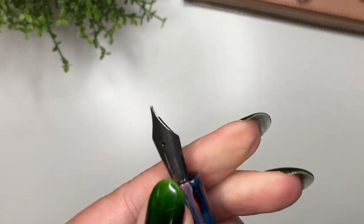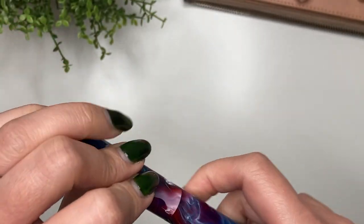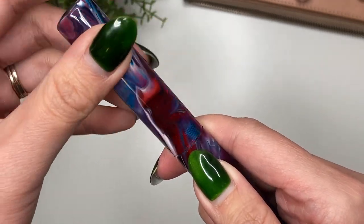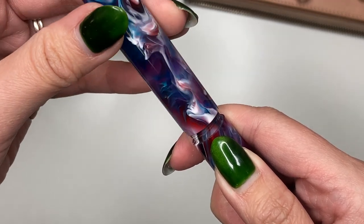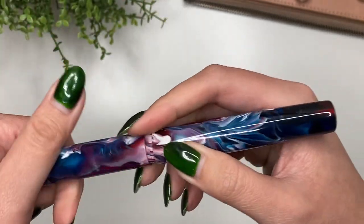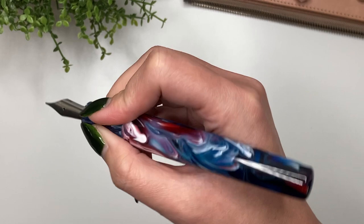You've got the medium Bock steel nib there. I want to see how many turns it takes to uncap — about one and three-quarters turns, which is not too bad. And how does it feel in the hand? It is a nice big pen — it feels really, really good in the hand.